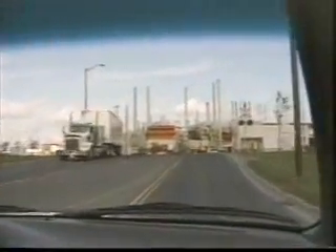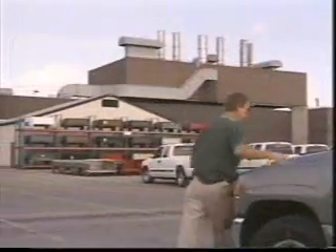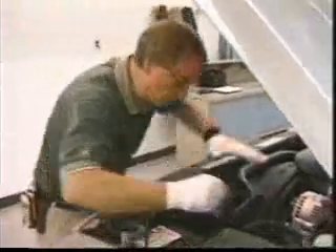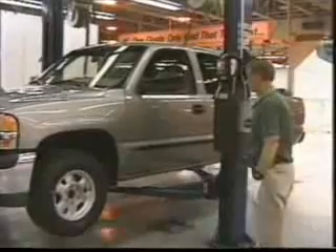Once back at the plant, the truck will be subjected to an eight-minute water test in order to evaluate seals. Any discrepancies will be recorded in the handheld computers. Only after all of these tests and any required repairs are completed will the truck be released for delivery. So the next time you see a truck which has gone through an individual inspection and road test, smile — knowing that this vehicle meets the standards set by Colonel Sam McLaughlin so many years ago: one grade only, and that the best.